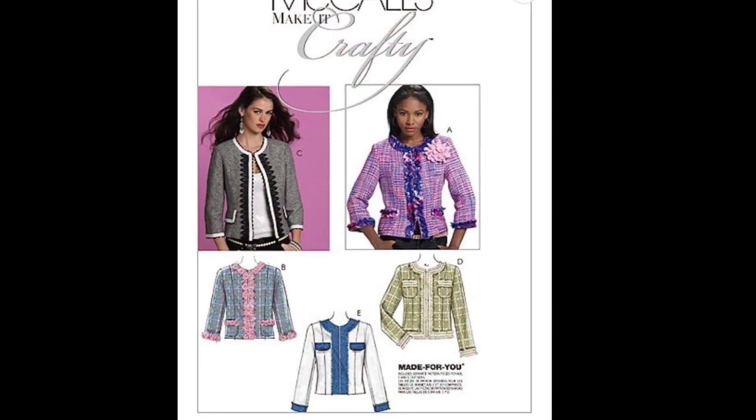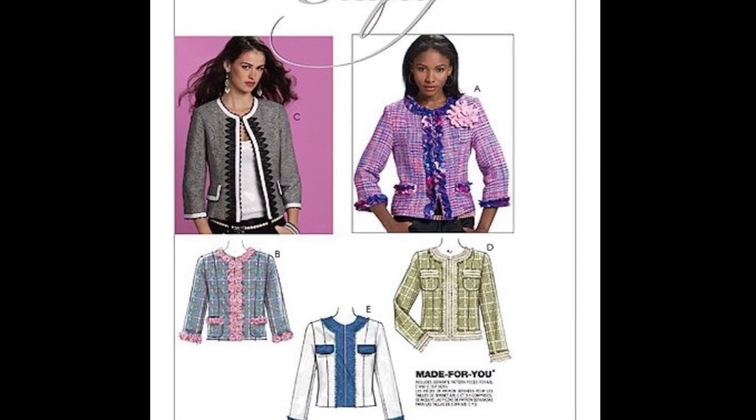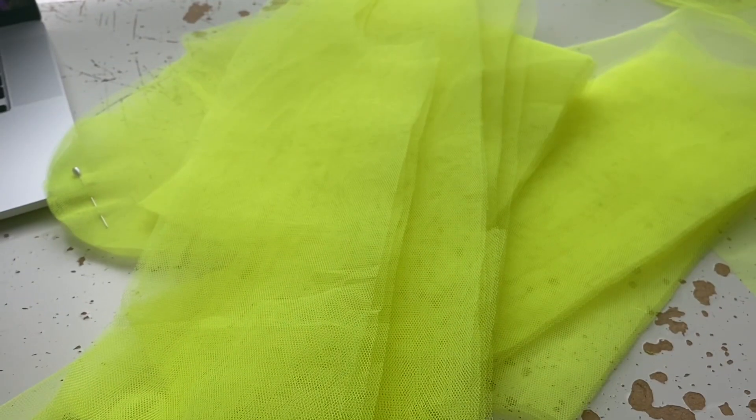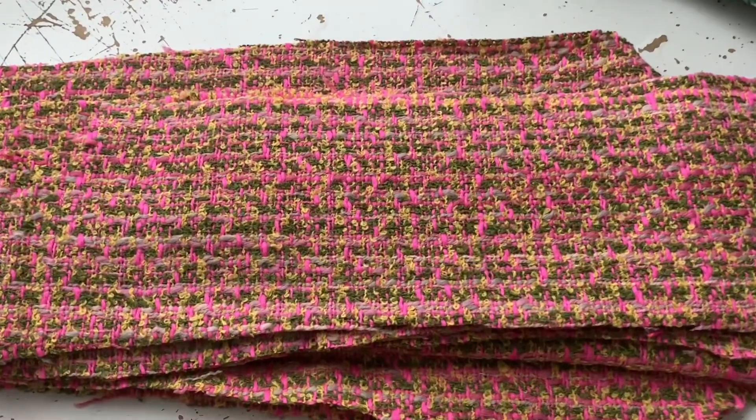Today I'm using a McCall's pattern 6041 — it's a discontinued one and I wouldn't recommend it. I've used the Vogue 7975 more than 20 times to make green jackets, so I need a few vintage silhouette ones. I fixed the mistakes in the drafting of the pattern.